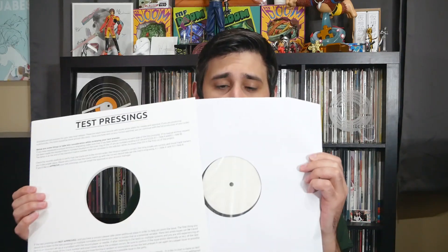Now, test pressings, as you can see, come in usually a pretty generic sleeve. They're not always this sleeve, but it explains what a test pressing is. The disc itself is usually either white label or has a sticker on it that indicates side A — very plain, nothing special about them.